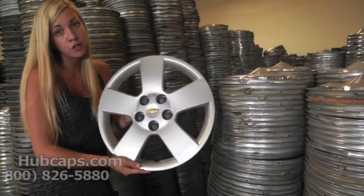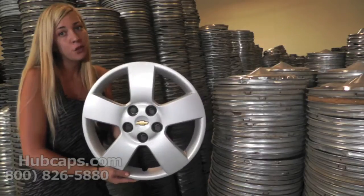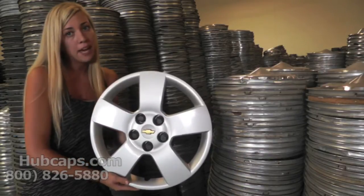If you have any questions concerning this hubcap, please do not hesitate to give us a call. We are here to help you. Please stay tuned for a short video tour of exactly what happens when you place your order with us here at Hubcaps.com.